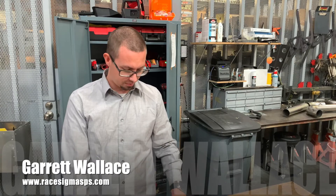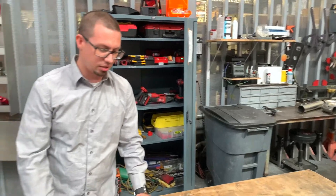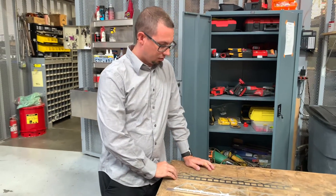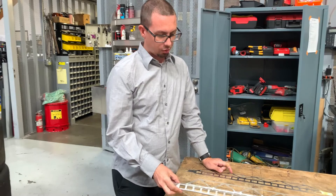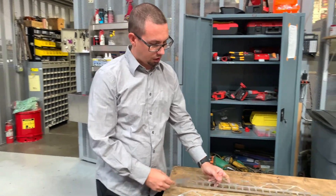Hey guys, down here in the shop, wanted to show you some pretty cool stuff. This is a window brace that we designed here, and the goal was we wanted something strong and light.